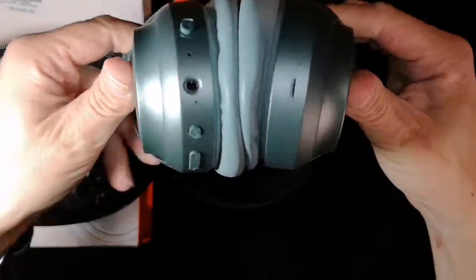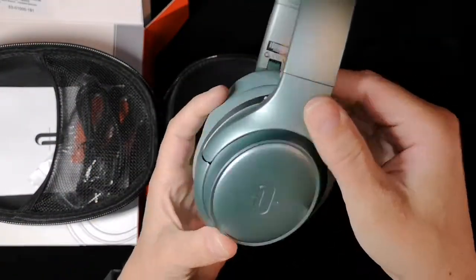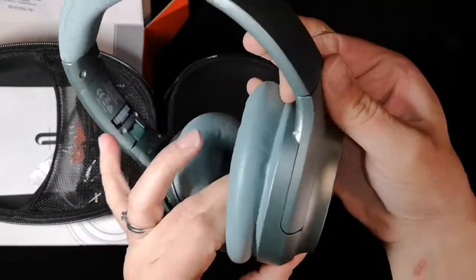I have the brand new Fresh Mint color — it looks like a beautiful metallic pastel mint. In the photos you just don't see it, but it is gorgeous.